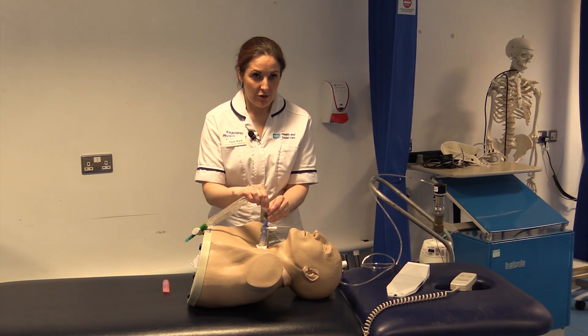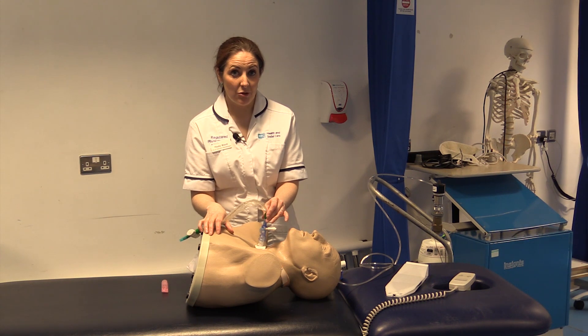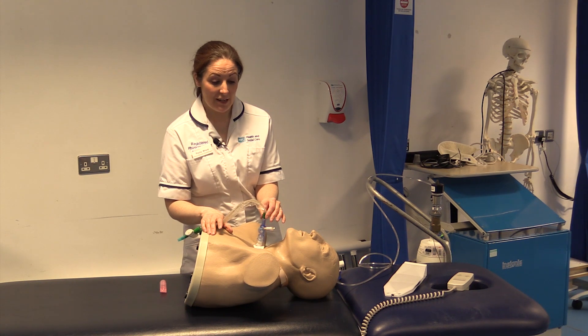Before we carry out the suction, we would do this in response to the patient having secretions that are able to be cleared, and we know this as a result of our treatment and our assessment to date.